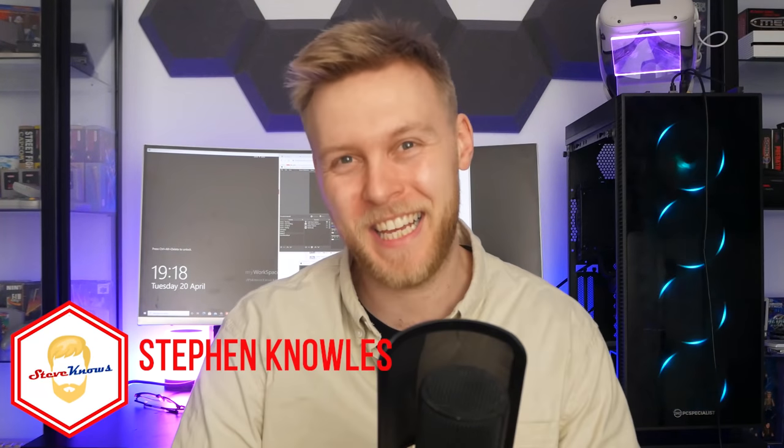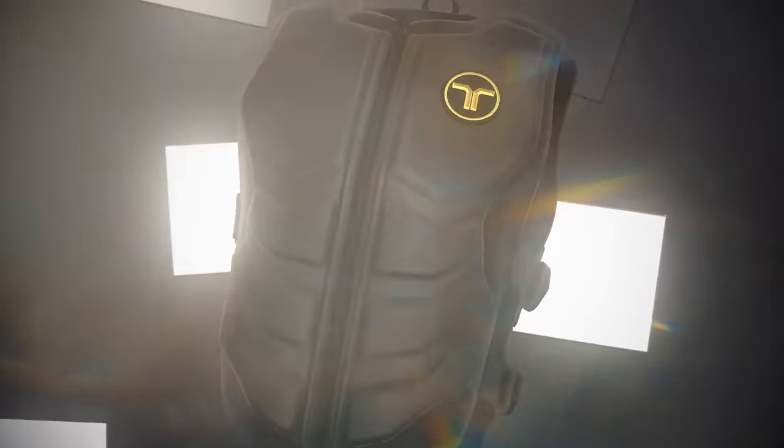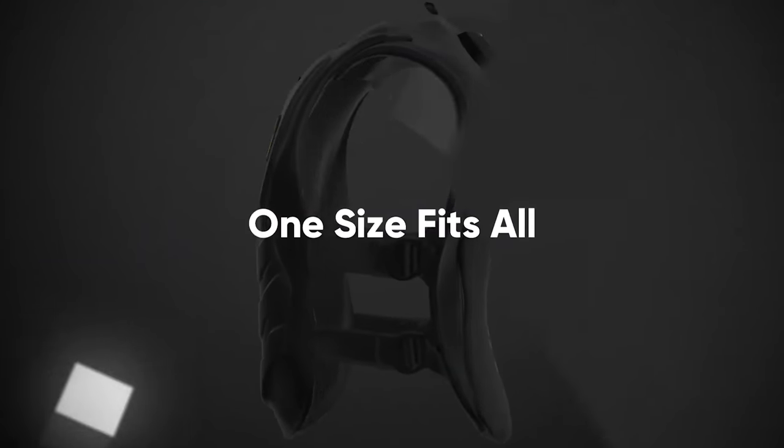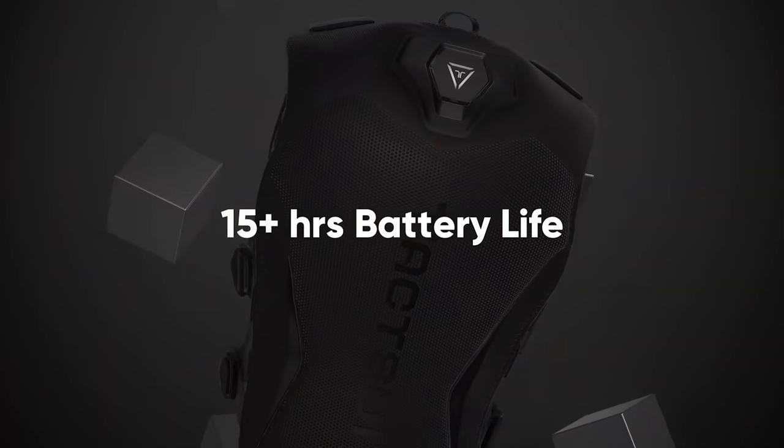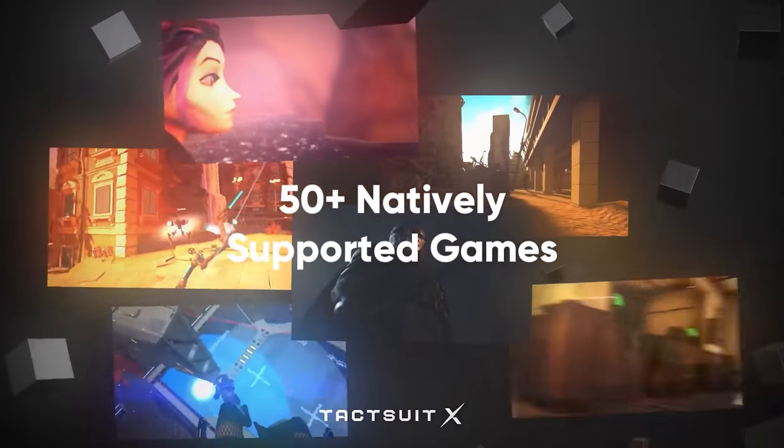Hello guys and welcome to Steve Knows. This video is going to be around feeling the virtual world that you dive into on your Oculus Quest natively using B-Haptics gear. I've got the X40 to go over, and the X16 which I do have a giveaway on. Stay around for the end of the video where I will tell you how to enter for a chance to win some of these B-Haptics.